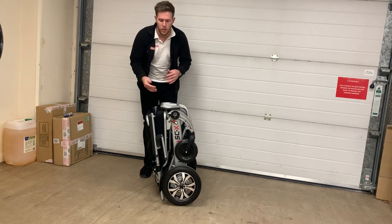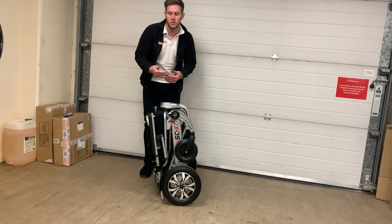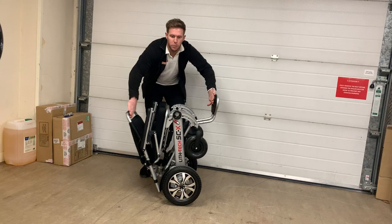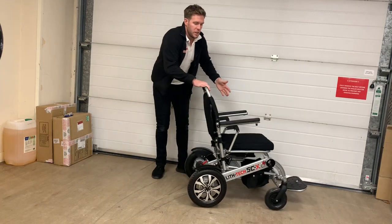So I'm just going to run through a quick demo the way I would demo it to a customer. To unfold the chair, simply push out the foot plate, reverse your hands and part. That will unfold the chair.